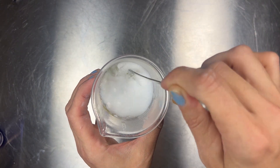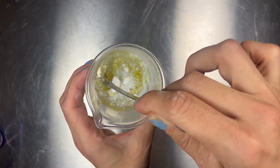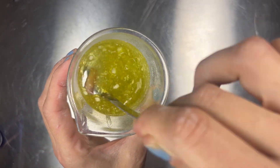You don't need a preservative with this unless you really want one, since it's all oils and no water. It should be stable as long as your oils have a good shelf life.